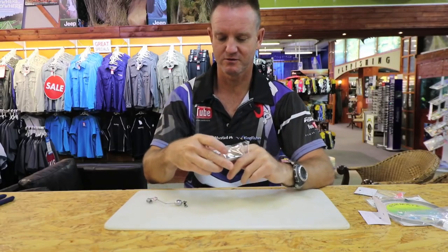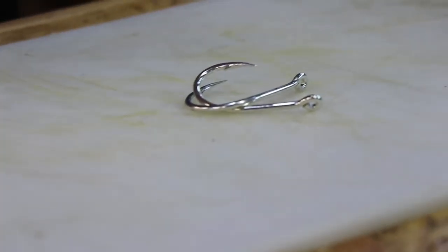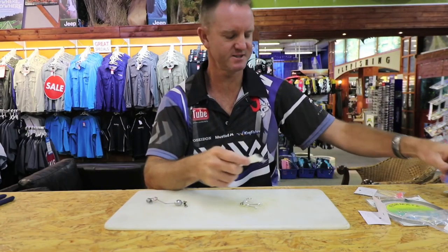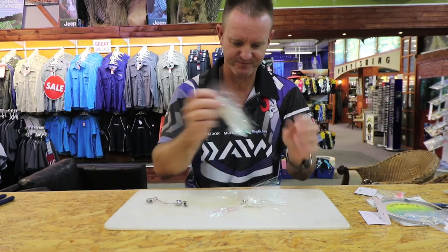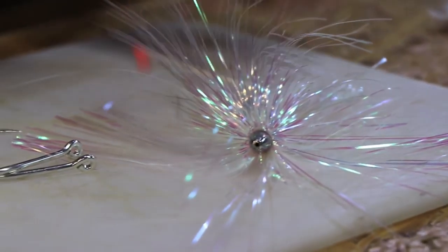We're going to take two of our 10/0 J-hooks — those are the Mustad ones — one Kingfisher Cuda duster, silver in color preferably, and one toothpick. That's what we need.